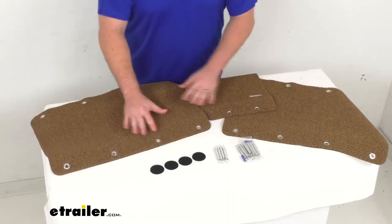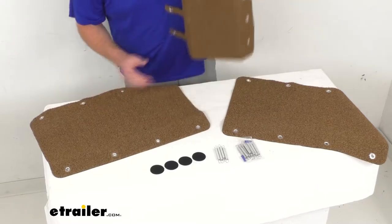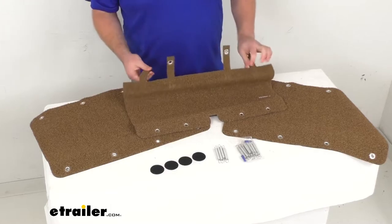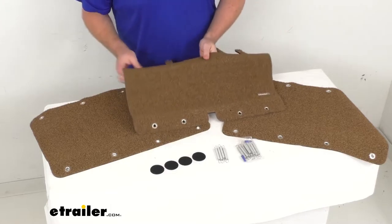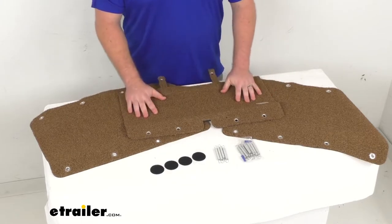The bottom two steps will have these two larger rugs, and then your top step has this rug that is specifically designed to fit into the openings for your top step on that Mooride step-above step, so it is designed specifically for your steps.